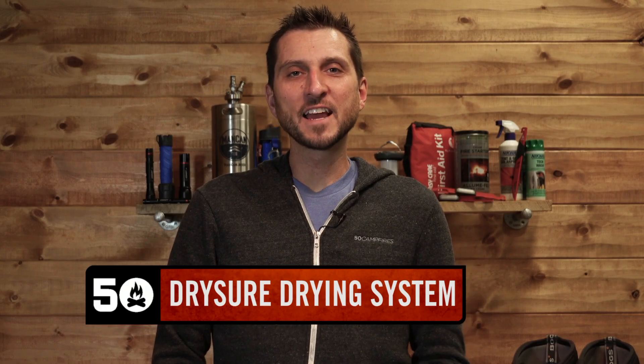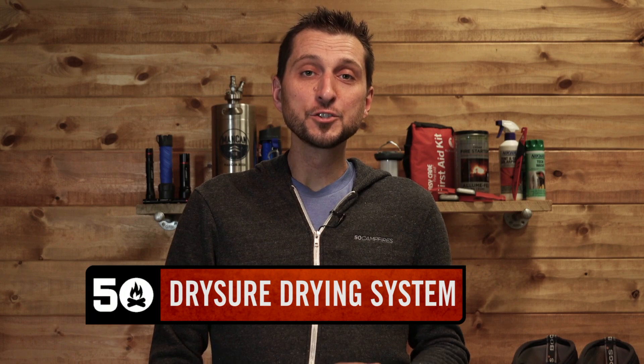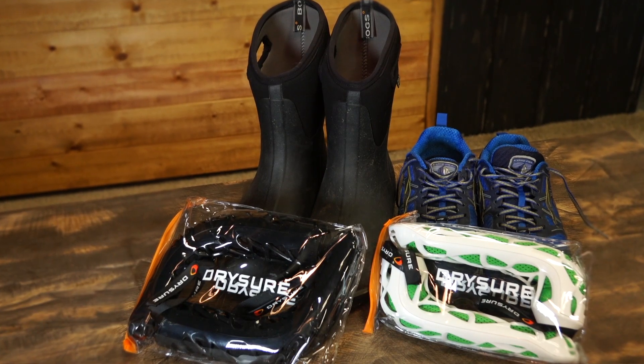Hey, it's Nick from Fit to Campfires, and this is the Drysure shoe and boot drying system. You might be familiar with regular shoe and boot dryers — they're electric, they require an outlet, or they're battery-powered. Campers don't carry outlets with them, and until now I thought I was just relegated to soggy feet.